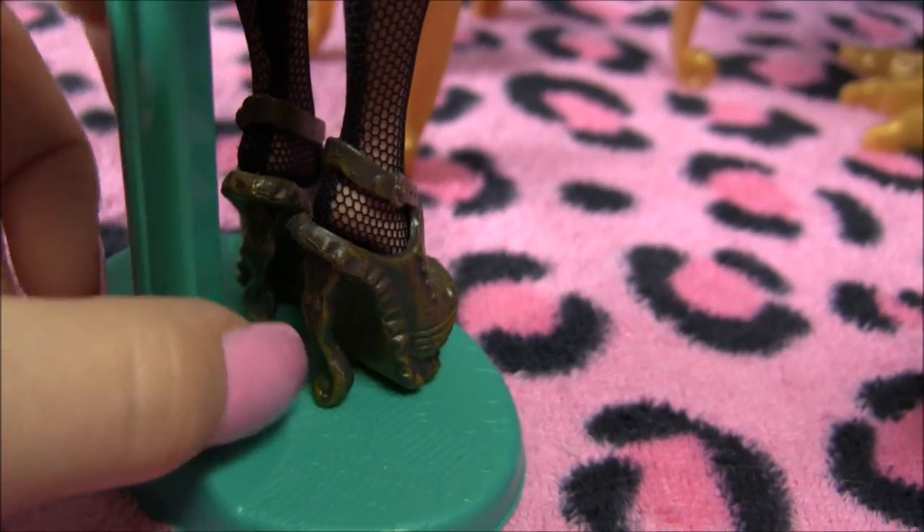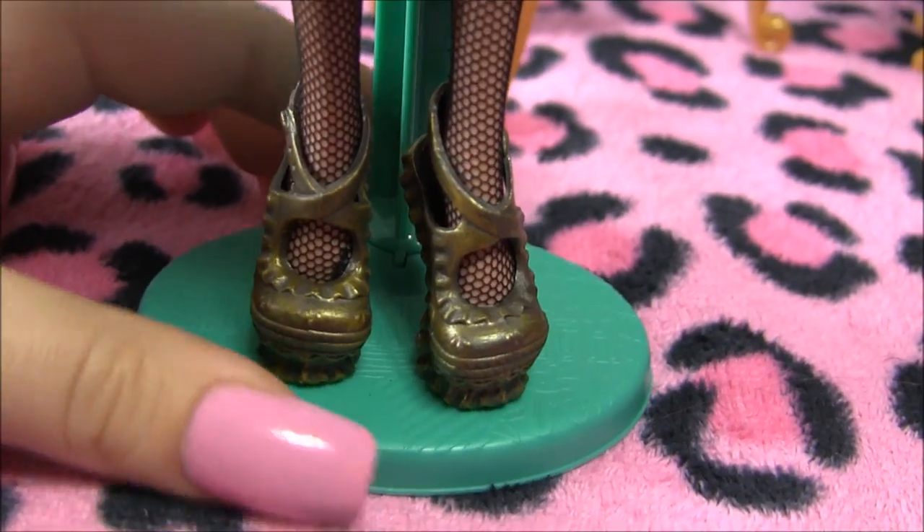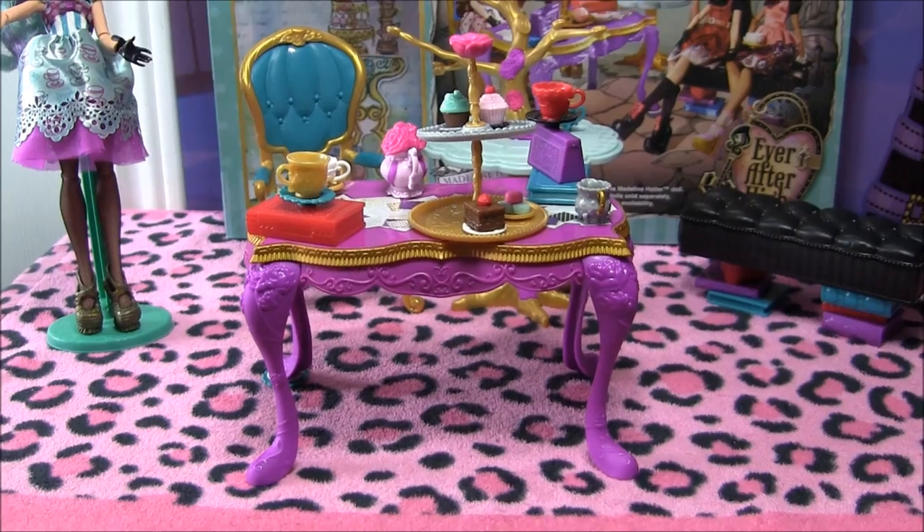By the way, guys, you can see that this is a Monster High stand — she does not come with a stand. And that's it for Maddie.